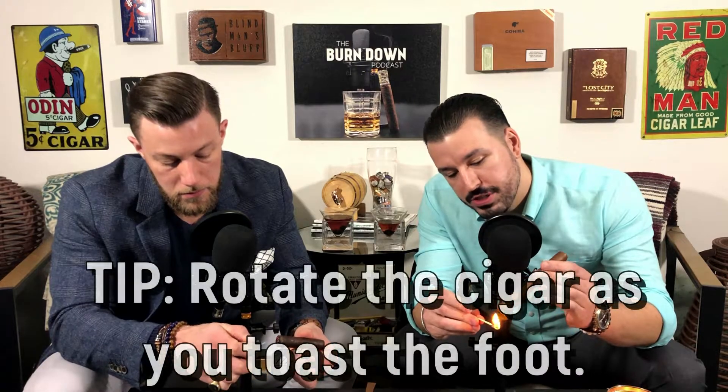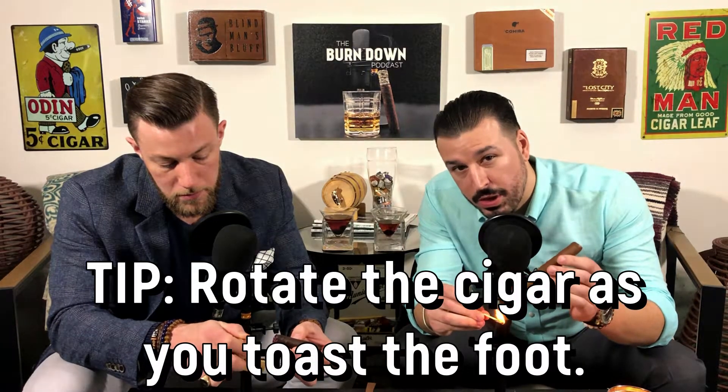While you're lighting the foot of your cigar, you want to make sure you're rotating the cigar so it has an even burn. If you just keep it in one spot it's okay, but you might run into some trouble. The best way to resolve that is to just keep the cigar rolling as you're lighting.